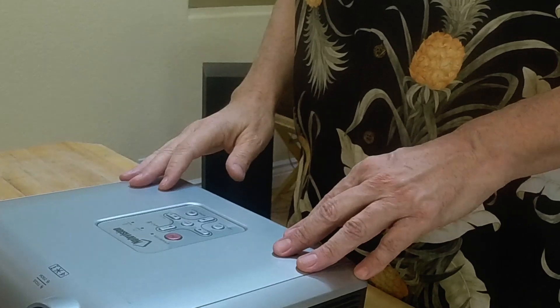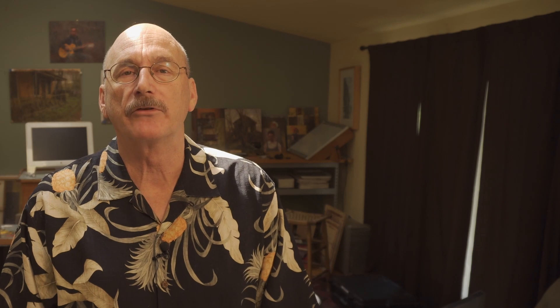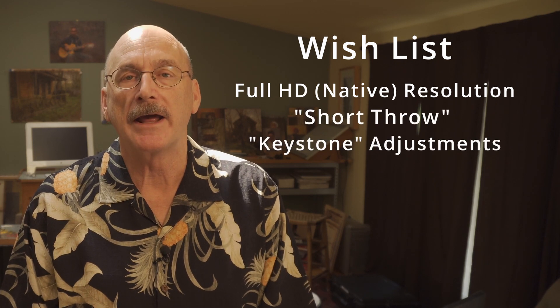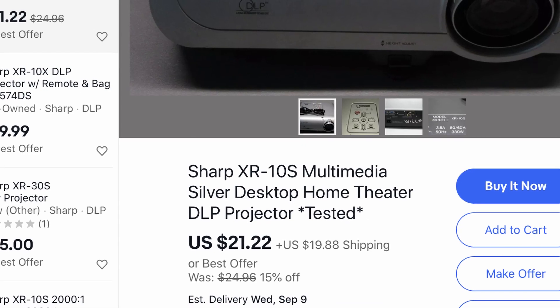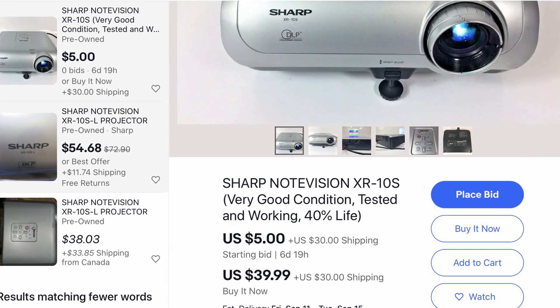There really are more capable projectors available on the market today and for less money. If this unit were to fail today, I would probably shop for something that had at least full HD resolution, was a short throw model, and had good adjustments for keystone distortion. But if someone was on a very strict budget, I can vouch for this old Sharp model being good enough, and I still see used examples for sale online, sometimes for very little money.